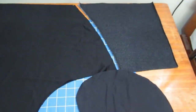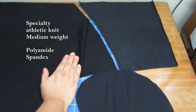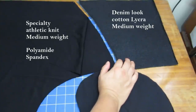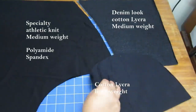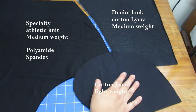I'm using three types of fabrics combined. The main fabric is a medium to heavyweight athletic knit — quite stable, made mainly out of polyamide. The yoke is a cotton lycra with a denim look that I've used in other projects — also a really stable knit with 92% cotton and 8% spandex. For the pockets inside I'm using a lighter weight cotton lycra: 95% cotton, 5% spandex.